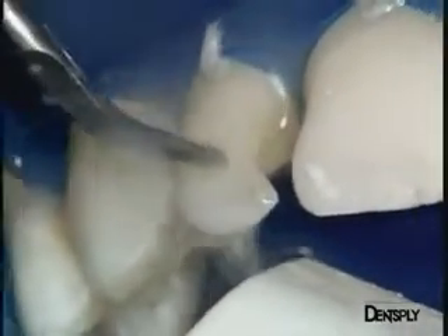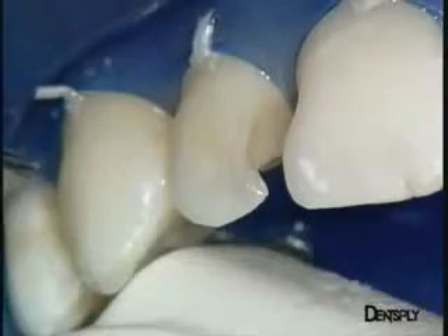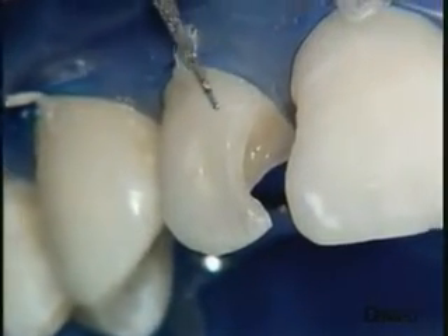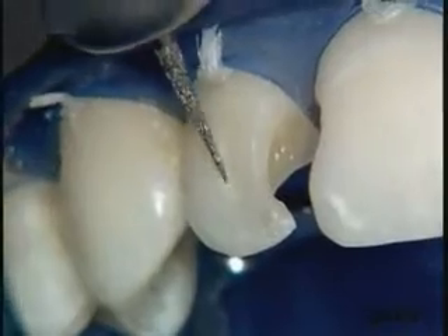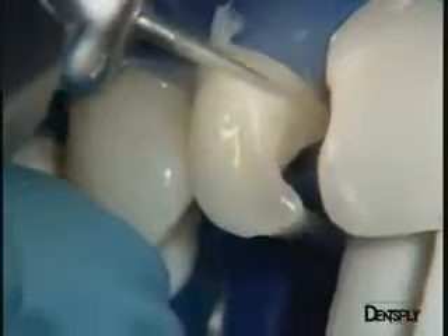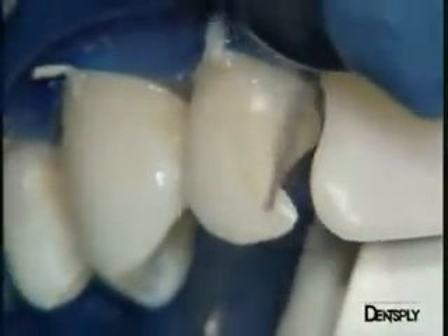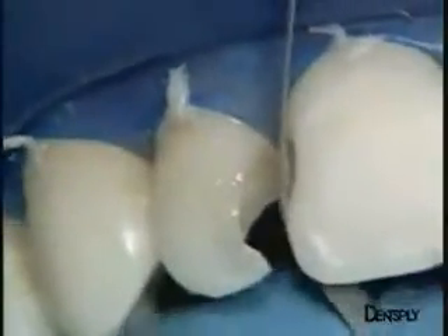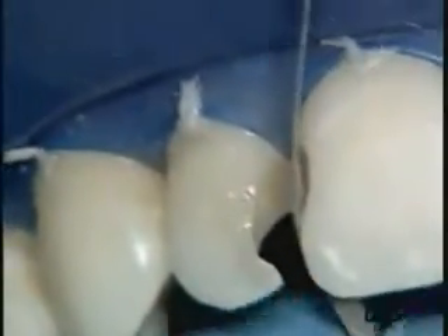There is now a decision to be made about the extent of this restoration on the vestibular face. Should the preparation completely surround the old composite on the vestibular face? We think this is the only way to avoid a visible line between the two restorations. A long frontal bevel is therefore made, going beyond the old composite. On the central incisor, a small distal bevel is realised with the aid of a metal abrasive strip.